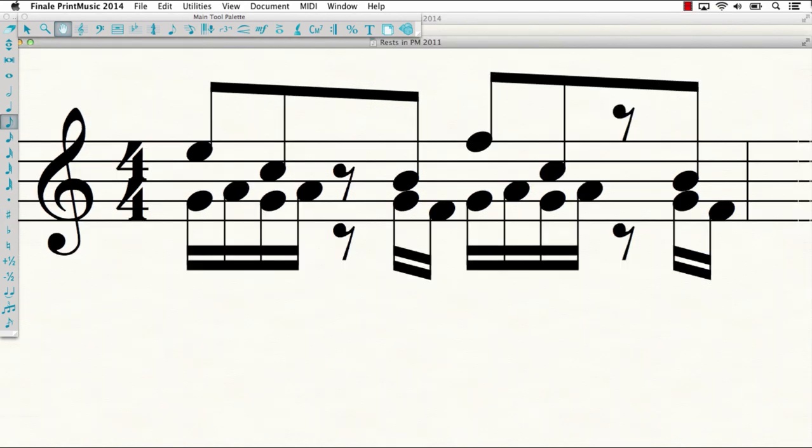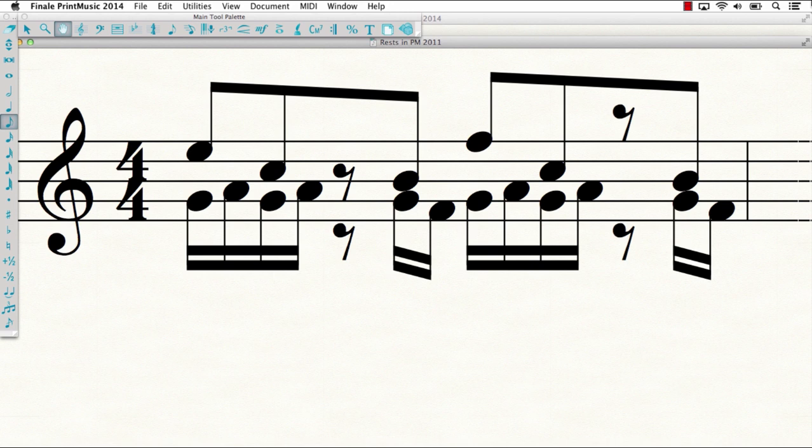Also, Print Music instantly consolidates rests of the same value that occupy the same beat across layers. Before, you would see duplicate rests; now it looks clean and consolidated.